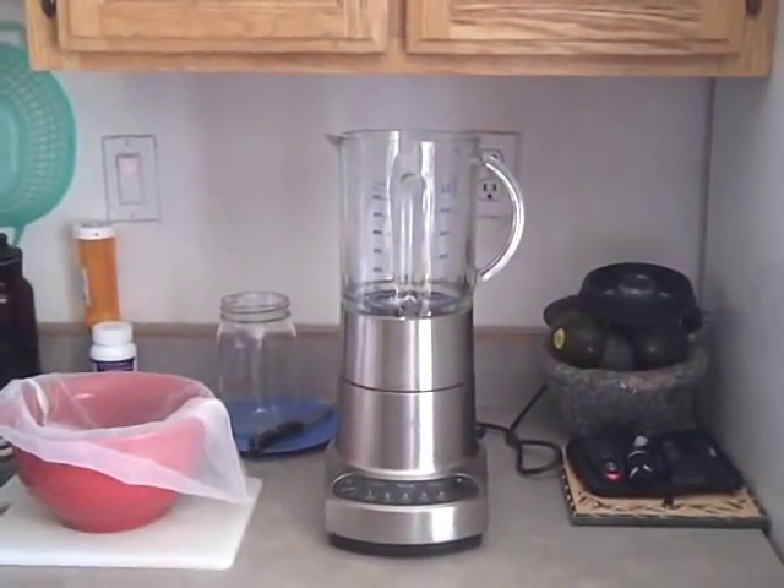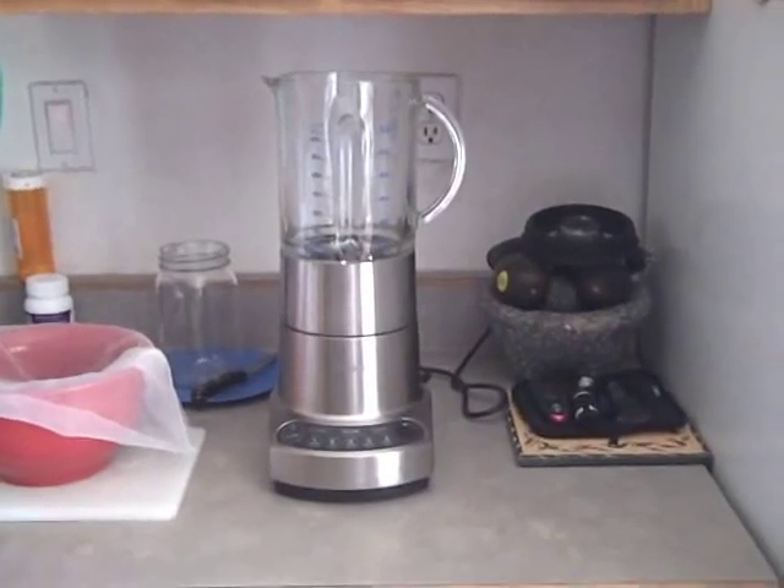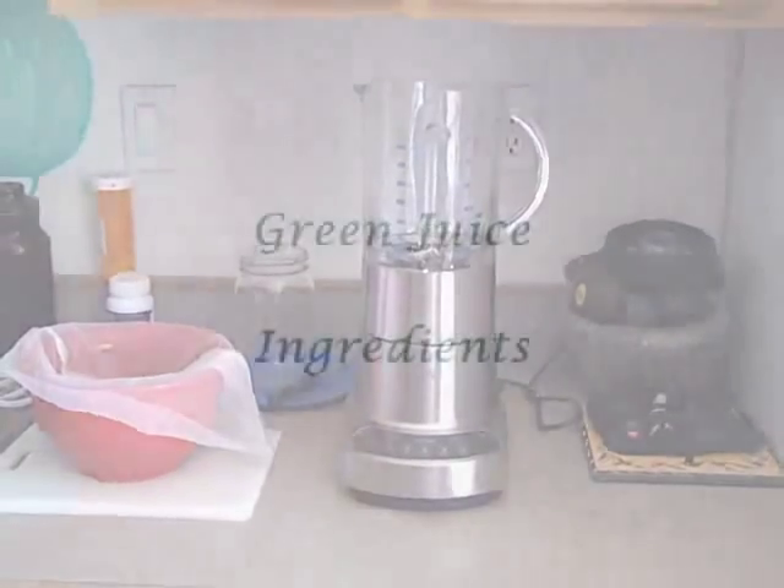I happen to use a Brevo blender, but you can use any blender — any $25 blender — as long as it can get up to puree.